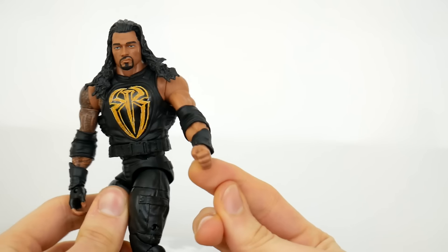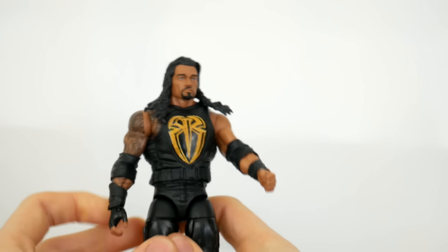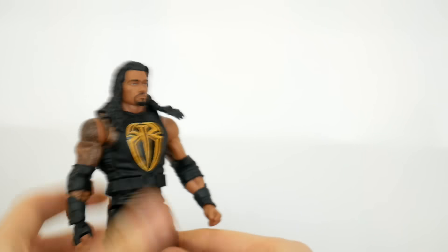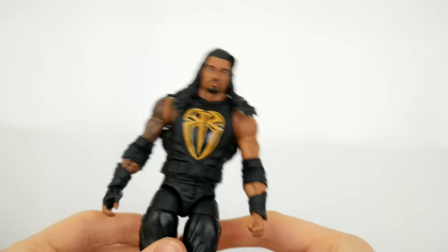Good thing he has these wrist guard things, because that just blocks the incisions I made. I was also able to switch out another hand and give him a fist — even though I don't think that's the hand he does the Superman punch with, it's just cool so you can do other poses with him. We haven't had a Roman Reigns figure yet with a fist.